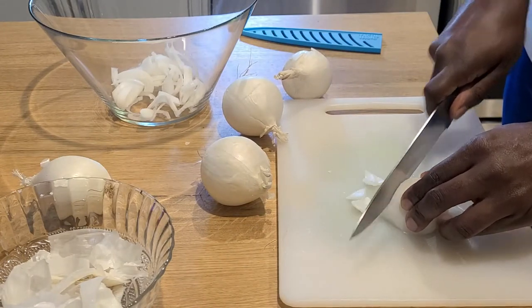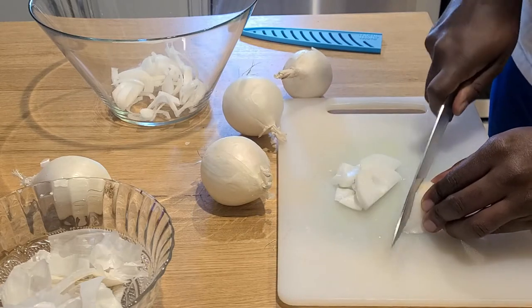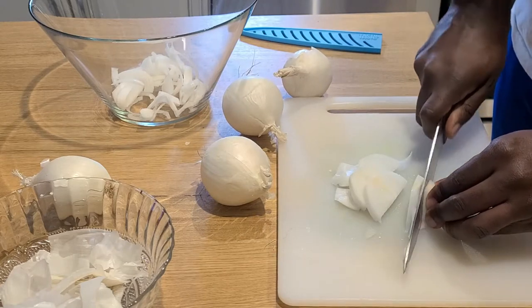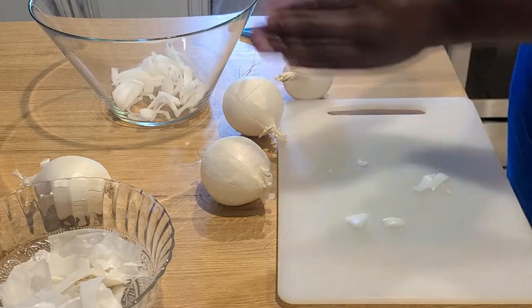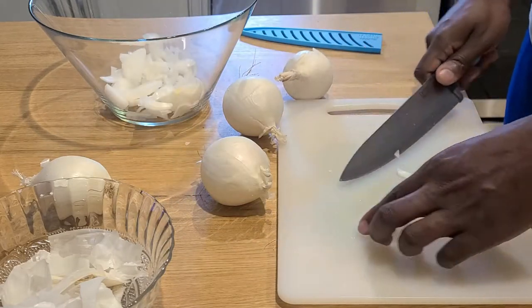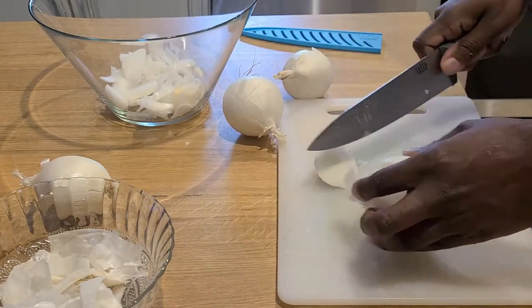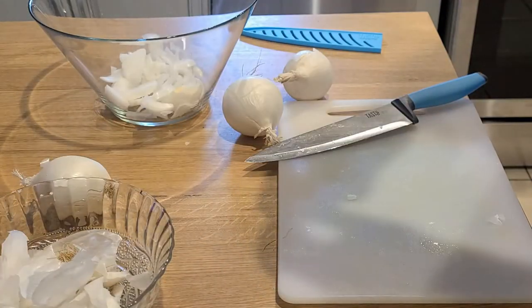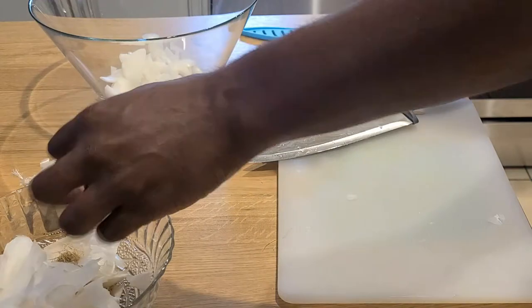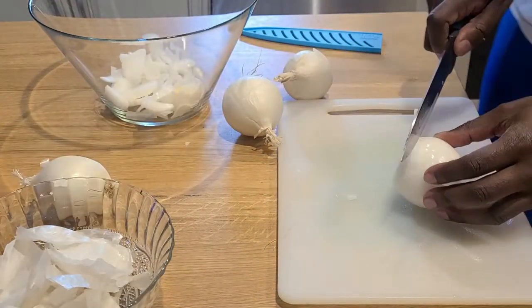Getting back to this video at hand, we are just going to slice these up, give them a nice rough chop, set them aside and get ready to move on to our next step. We'll go ahead and take a little bit of time here and just jump into a time-lapse as we get ready to move on to our seasonings.